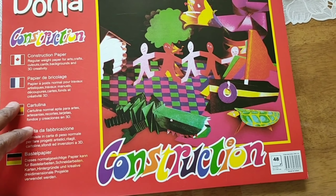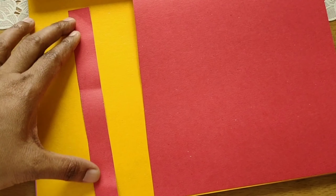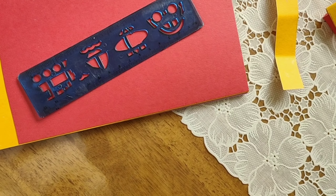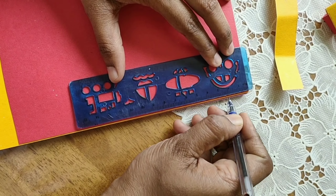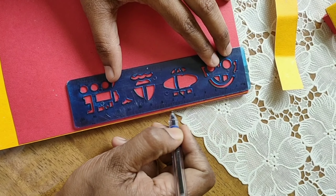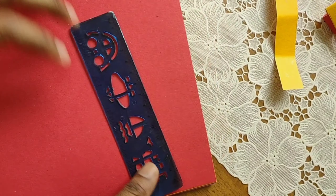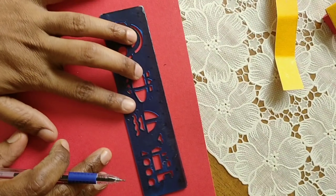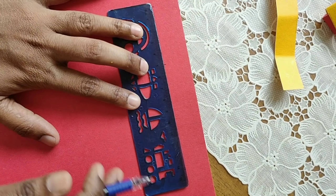So to make it, we need construction paper. The teacher told in the activity paper that we have to cut the paper into 20 cm long and 2 cm wide. So I took the scale and measured 2 cm width and 20 cm long. I marked with pen the length, then drew the lines and cut with scissors.